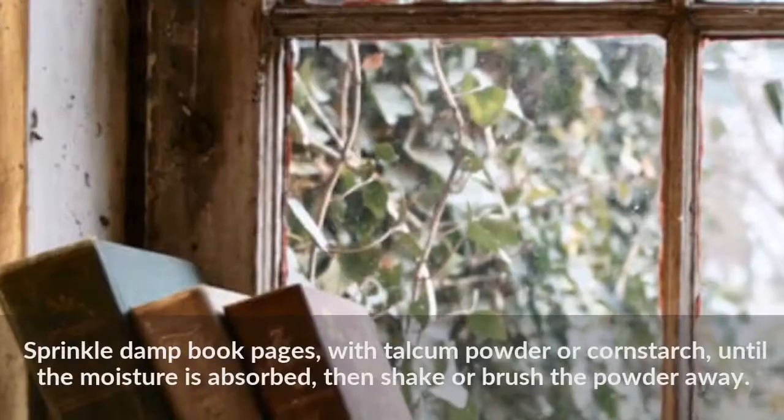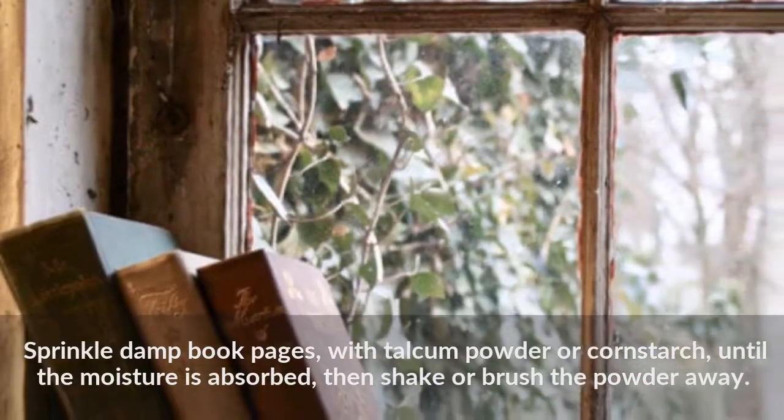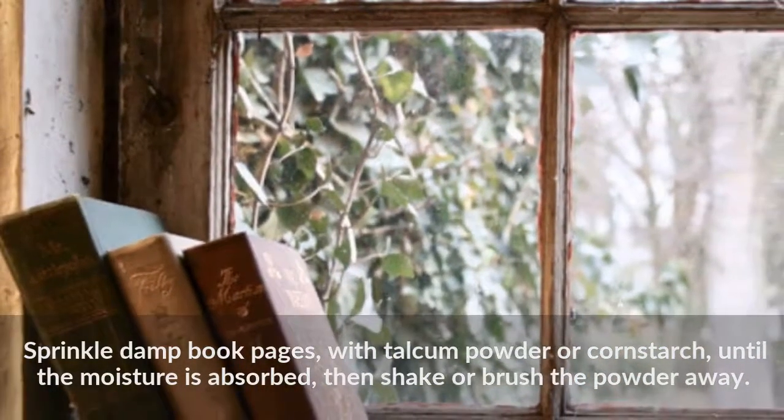Sprinkle damp book pages with talcum powder or cornstarch until the moisture is absorbed, then shake or brush the powder away.